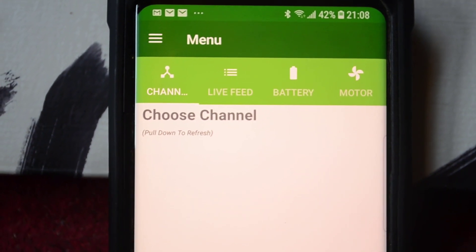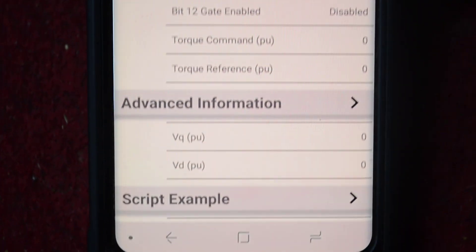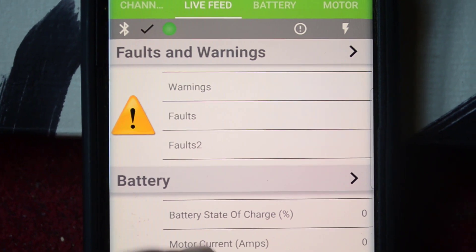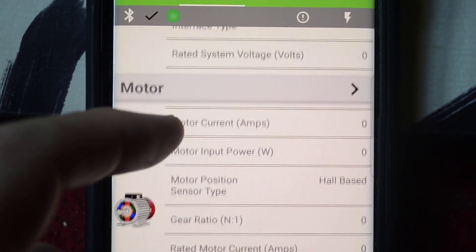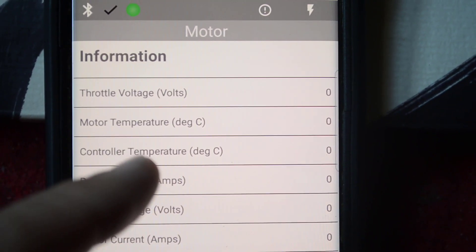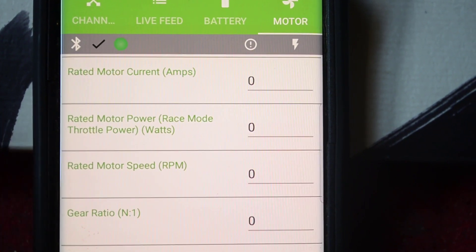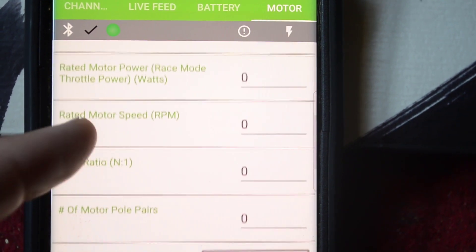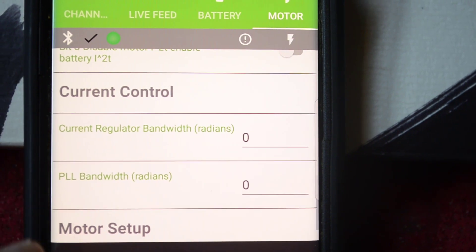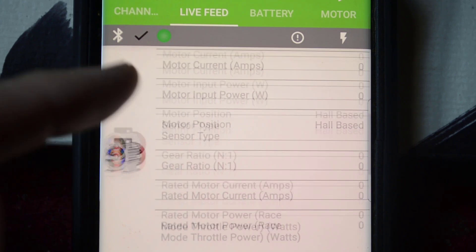This is the backdoor phone app. When it's connected to the bike it will be listed under 'choose channel,' at which point you click on 'live feed' and it gives you various menus you can scroll and select. It starts with faults, information about your battery, information about the motor. Anything in white is a display option; anything in green you can put in information — like the rated motor current, rated motor speed, gear ratio, number of pole pairs, and whether it's a hall-based sensor or a sensorless motor. There's a lot of stuff here — I imagine it'll take quite a while to learn it all, but you do get some engineering support with ASI, so hopefully we can get it all figured out.